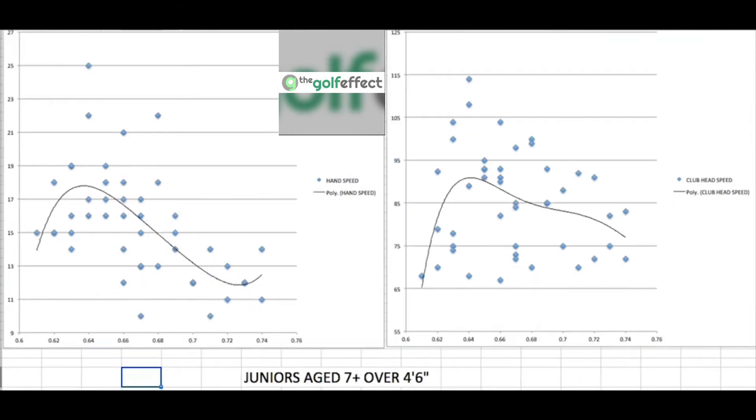Now let's look at the bigger juniors — aged 12 to 15, or anyone over 4 foot 6. Most of these have been correctly fitted. The 0.66 ratio from US Kids is marked here, but the peak actually appears just before that — a slightly shorter club than recommended gives them more hand speed and also club head speed. Worth noting: average tour driver length is 44.5 inches, while the standard off-the-shelf driver is about 45.5 inches — an inch longer. If the pros use shorter clubs, perhaps the kids should too.